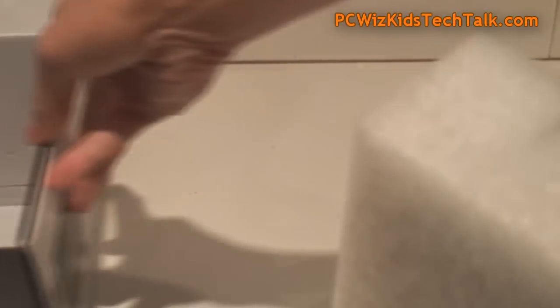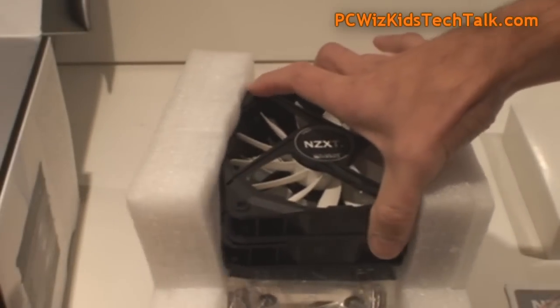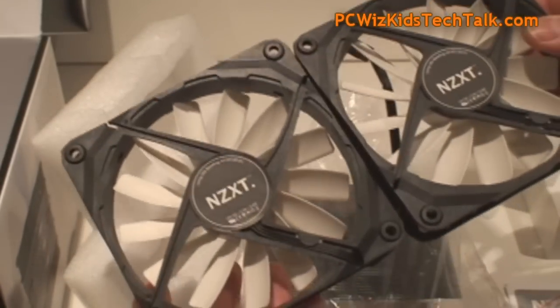Looking at the contents of the box, there are two 120 millimeter fans with 13 blades on them — looks very nice. You would just plug these into a splitter and then plug it into your motherboard.